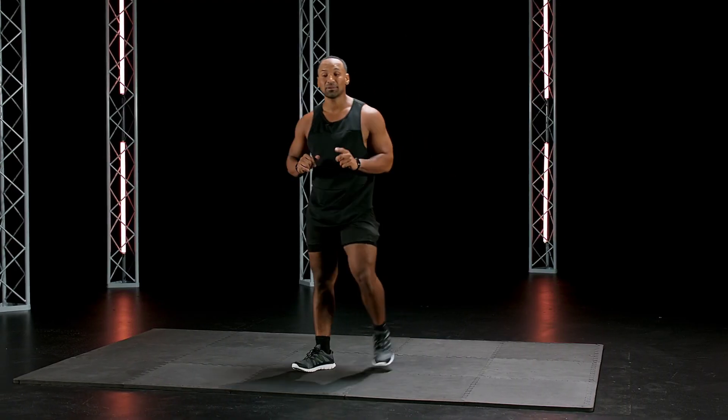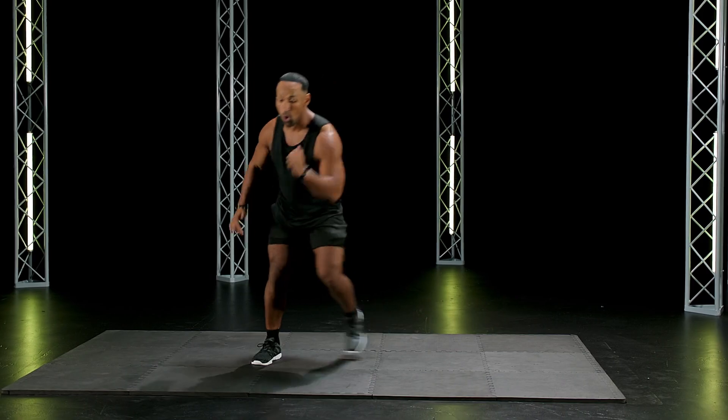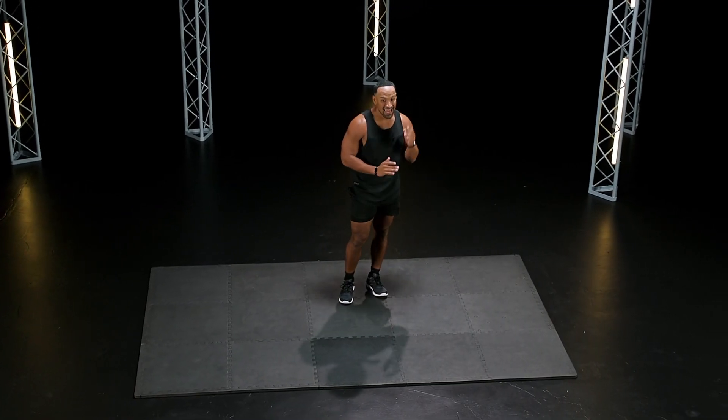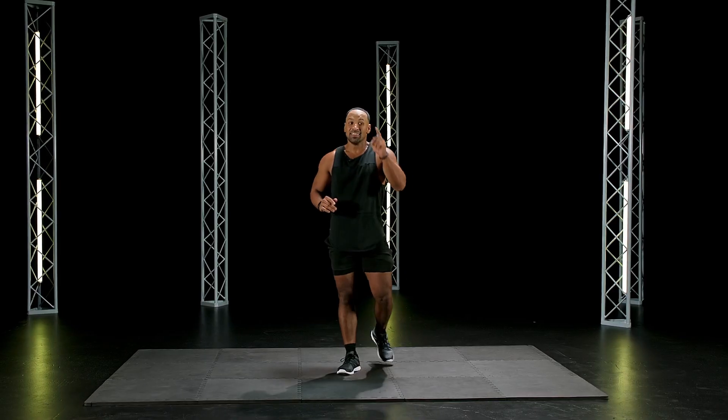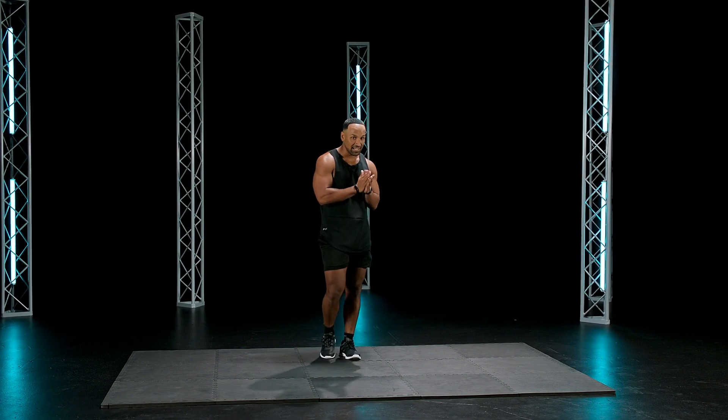You guys are awesome. Remember with this cardio — 110%, 30 seconds, everything you got, non-stop. Make sure you guys are really isolating the core. Give me your core contracted, give me as many reps as you can in that 30 seconds. That was your first Beginner's Sweat Challenge. Great job y'all. Let's keep killing it!